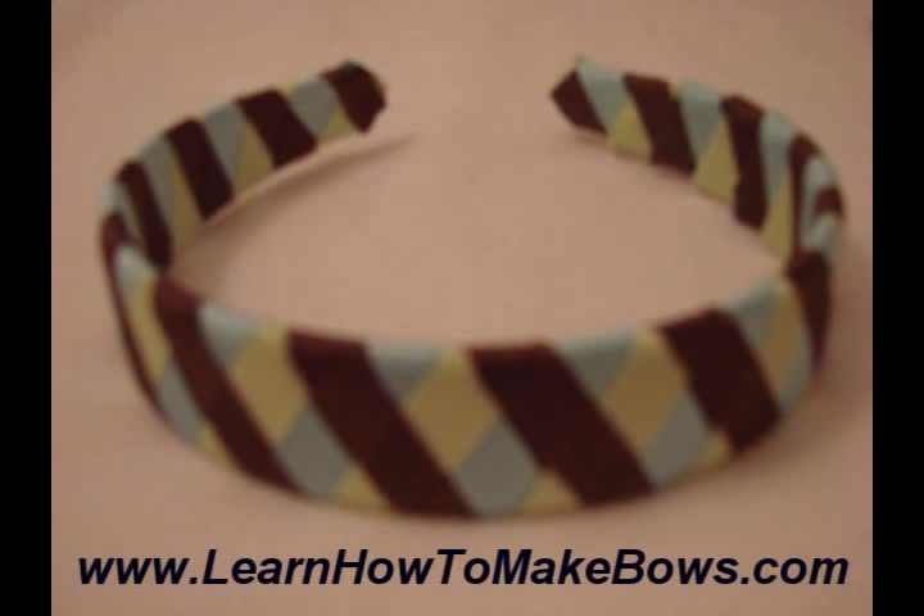I made a braided headband. This did take a little bit more time, but once I picked up the braiding or the weaving pattern, it was so easy — I couldn't believe it. And I just love headbands, so that was a lot of fun to make too.